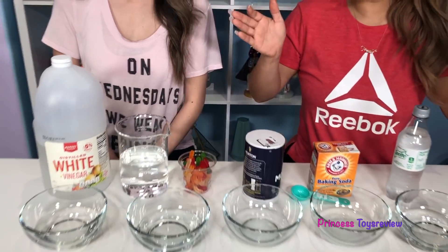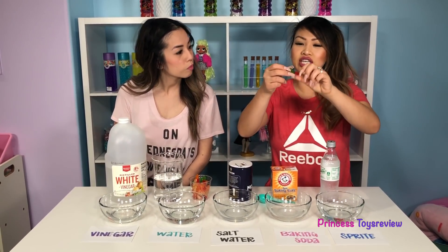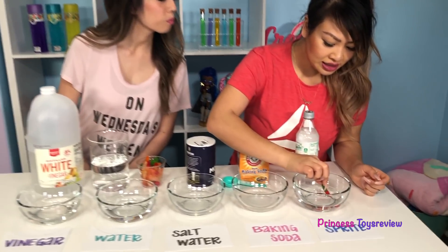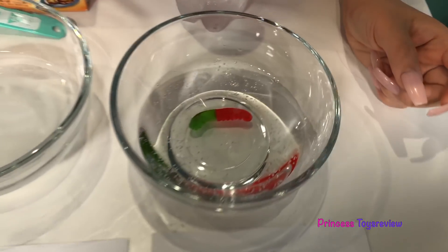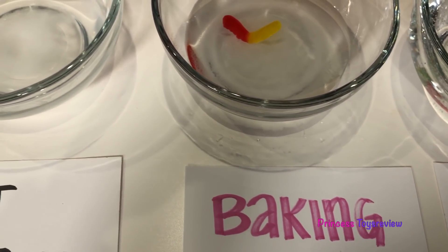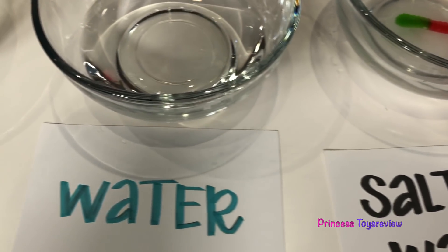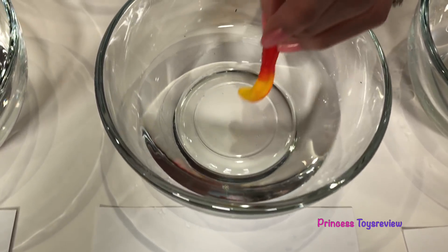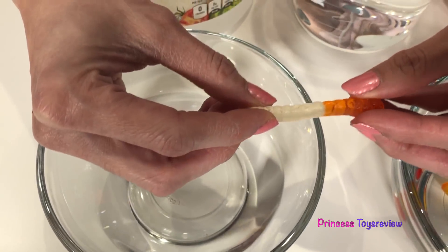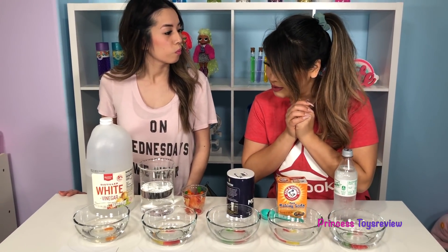Now it's time to add our gummy worms inside our solutions. I'm just going to take this cute worm here and put it in the solution with Sprite. And then I'm going to take this one here and put it in the one with baking soda water. And another one in the salt water. Now it's my turn — I'm going to add this gummy worm into the water. And last but not least, this poor gummy worm is going into the vinegar. Sorry! And now we are going to observe and wait.